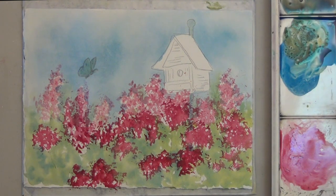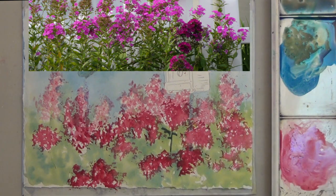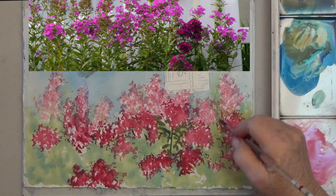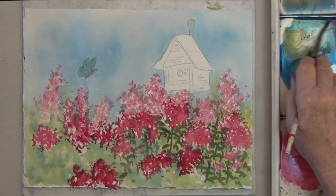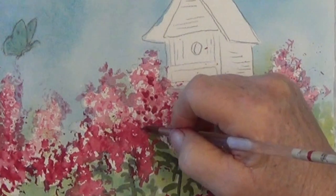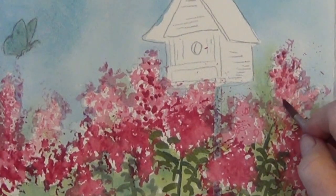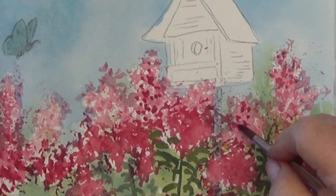Now that that's dry, I mixed my yellow with my blue to make a more concentrated green, and I'm drawing in some stems and leaves from my reference photo right on top of the light green — this lets the light green show through and gives a really nice look. You don't want all of these to be the same color and value; it's nice to have some lighter green and some darker green. I'd like a little more attention around the birdhouse, so I take some actual red paint and dot in some darker flowers just around the birdhouse. Variety is the key to making a pleasing-looking painting.